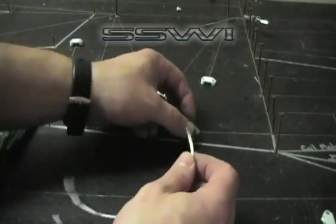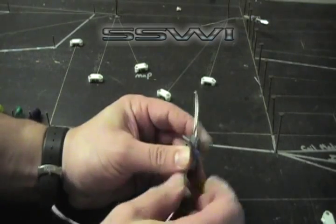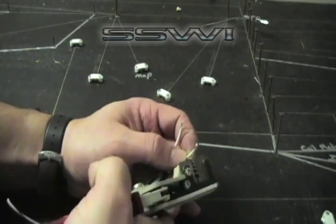First, start by placing both wires through the connector body. Give yourself enough room so that you have enough room to work with. Start by stripping back about an eighth of an inch of wire.